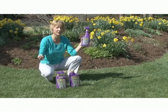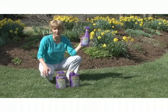It kills many tough insects like Japanese beetles, aphids, whiteflies, ants, fleas, ticks, and more.